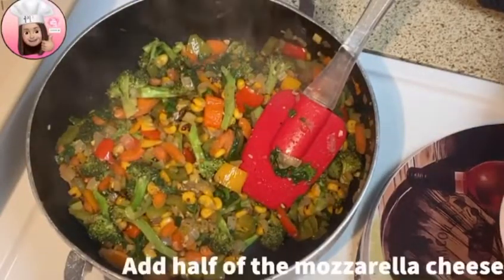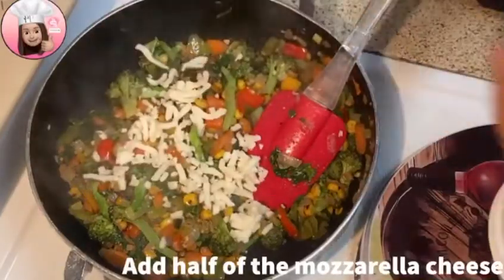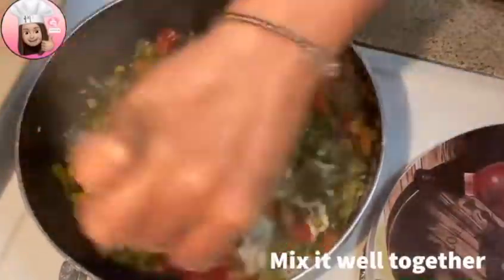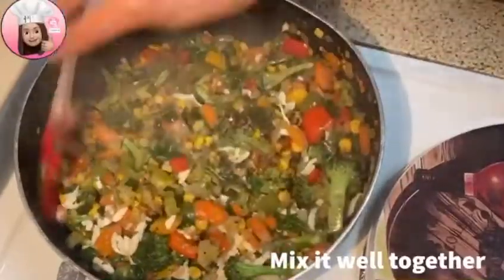Now I will add the mozzarella cheese, mix it in, and turn off the gas. The vegetables are ready.